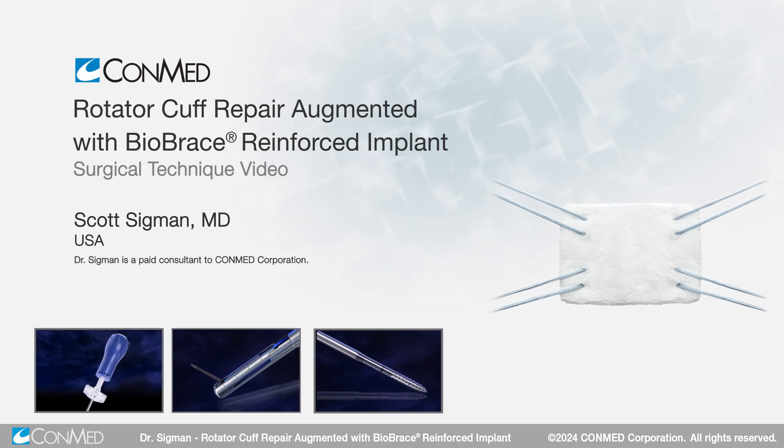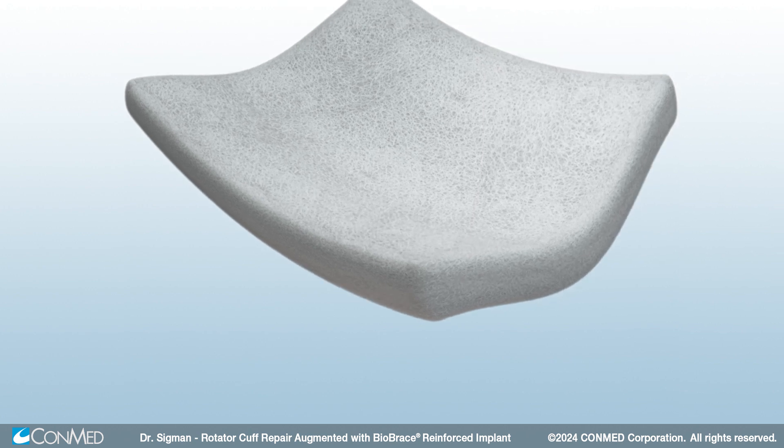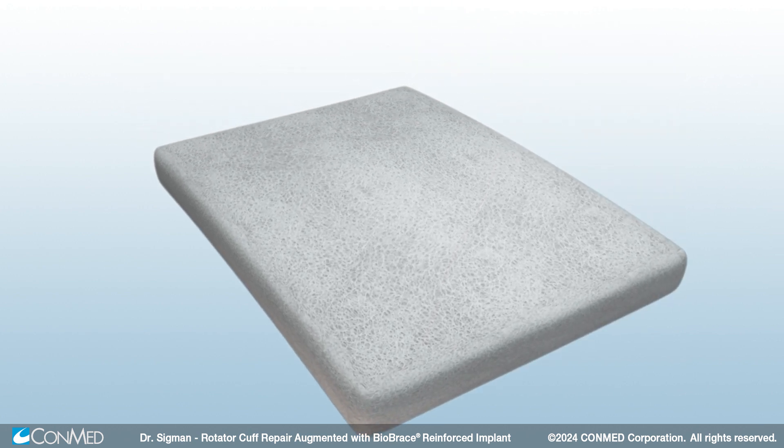Hello everyone, Dr. Scott Sigmund here to talk about a rotator cuff repair using a novel biologic implant. We're going to showcase the BioBrace implant, which has both biologic potential due to bovine collagen and structural support due to PLLA fibers.